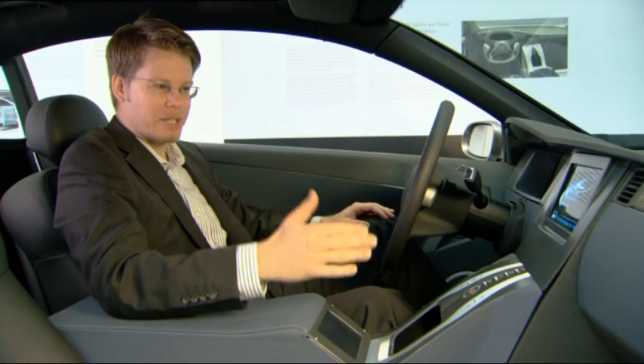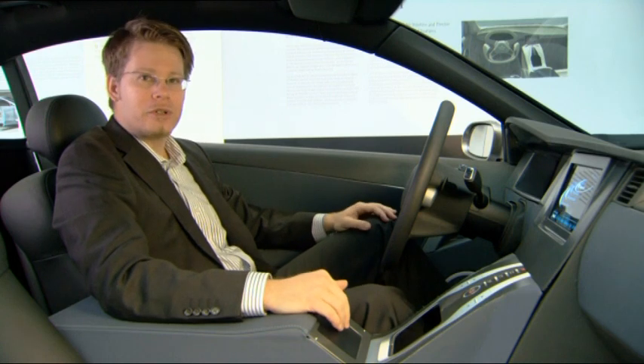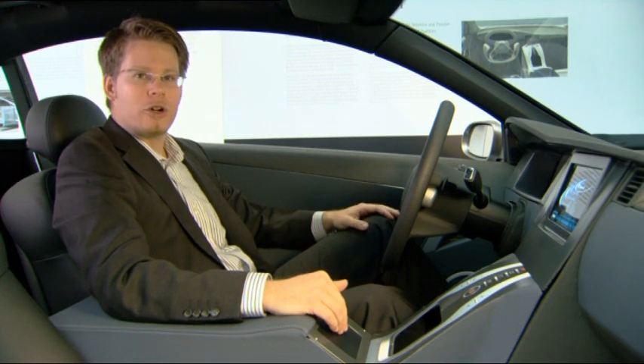The CAM touchpad demonstrated here in the F800 style is a new manual operating system which we use to make it more easy and more fluid to operate our command system.